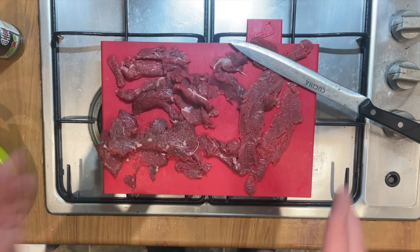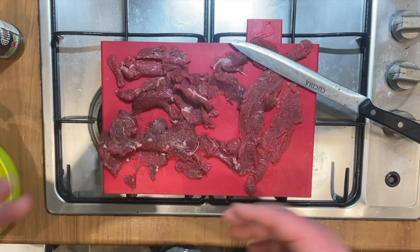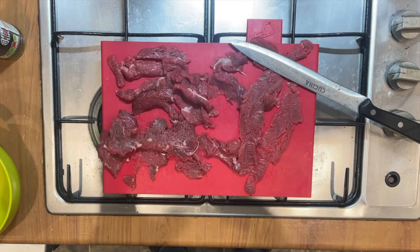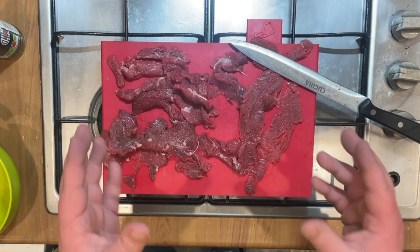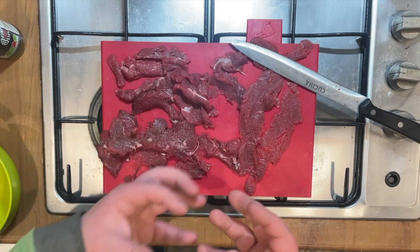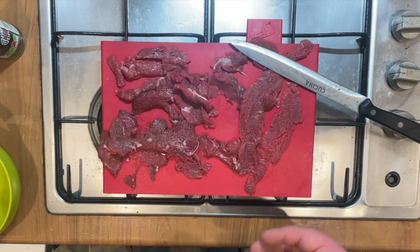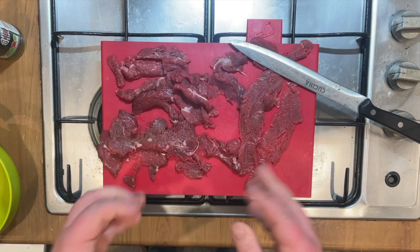Everything's all sliced up nice and thin now. You want it thin to make sure that your marinade will get right into that meat, and when it's in the dehydrator — or if you're doing it in the oven — it will dry all the way through, not leaving you with any excess moisture which can cause it to go off or be wrongly chewy. And if you've eaten jerky before, you'll understand what I mean when there is a right chew to this meat.